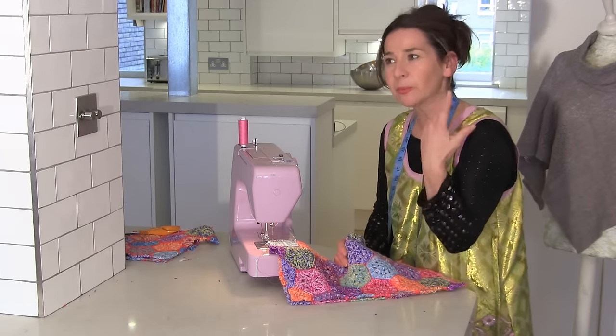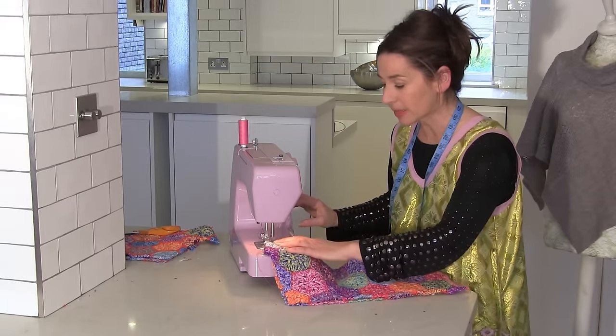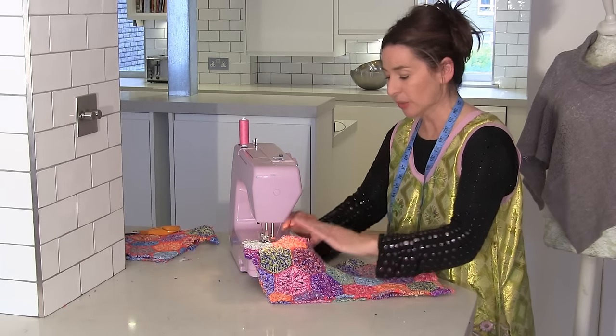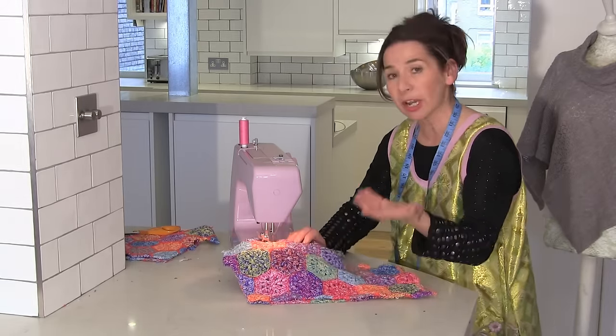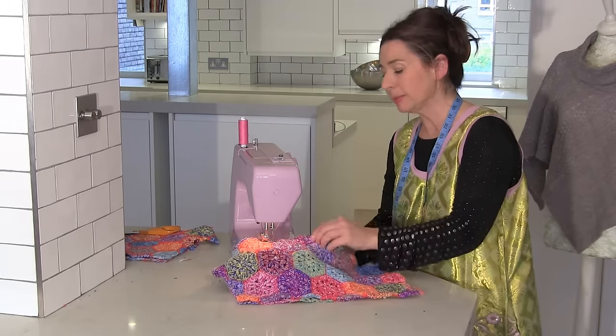Because I don't use pins — sometimes I use pins, but not often. So forwards and back to close off the seam in the beginning, and just work your way down. Now you sort of have to squash knitted fabric as you sew, and I recommend having quite a big seam allowance.